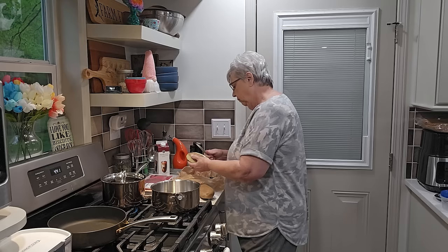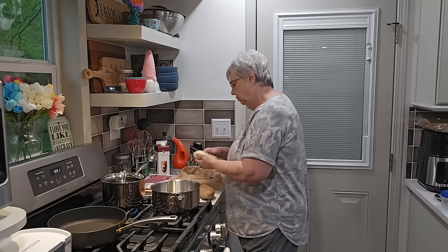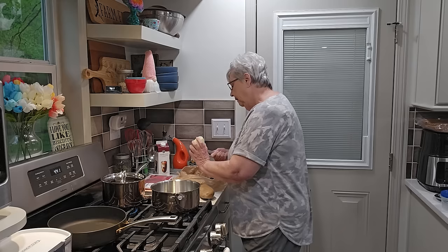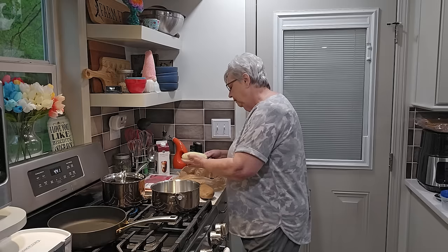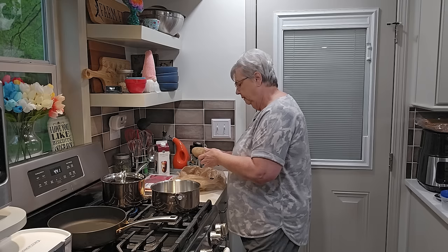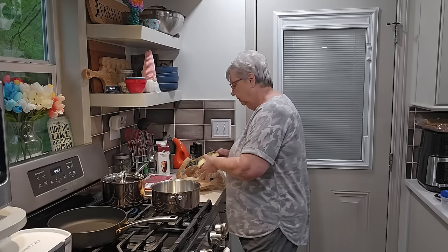We're expecting some storms tomorrow and I just hope it doesn't get bad. The last storms that came through, some neighboring towns had some damage — I don't know if it was tornadoes or straight-line winds. There's a bruise in this potato I want to cut out; I don't want that in there.